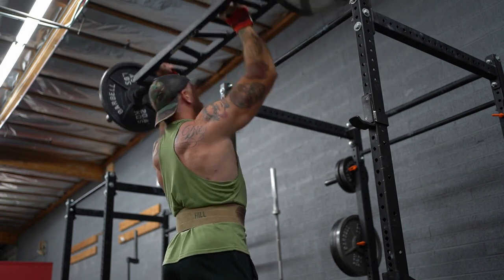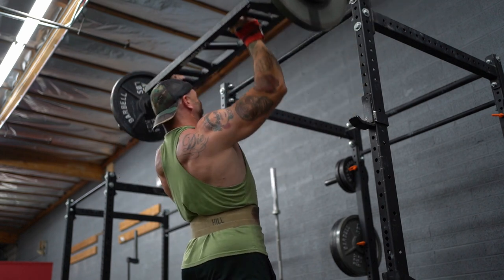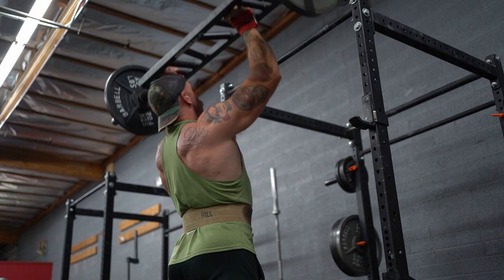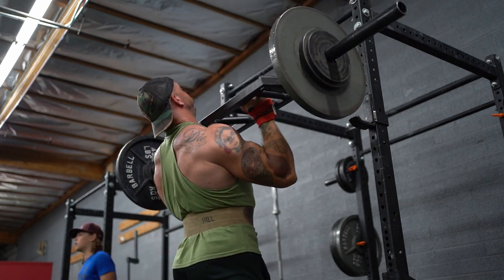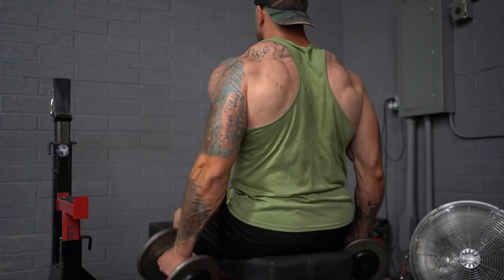Next we've got Swiss Bar Shoulder Press, four sets of eight at 165. I'm assuming every implement is 45 pounds just to make the bar math easier — it doesn't matter what it actually weighs, what matters is that it's consistent as a reference point. The focus today was to do a dead stop at the bottom of each rep to develop power from a complete stop.